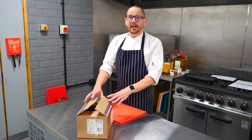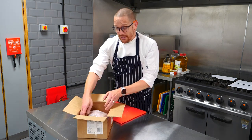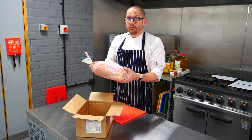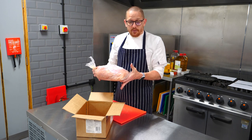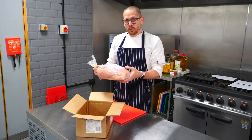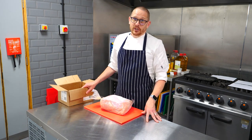Hi there. Today we're looking at our easy carb roasting turkey joint — fantastic product, comes simply boxed and is delivered in the roasting bag. This can be cooked from fresh or frozen with no waste whatsoever. It cooks in about two and a half to three hours and is quite simple to use, and you get an average of about 25 to 35 slices out of a portion. We're going to pop it into a roasting tray, roast it up, and show you what it looks like later.